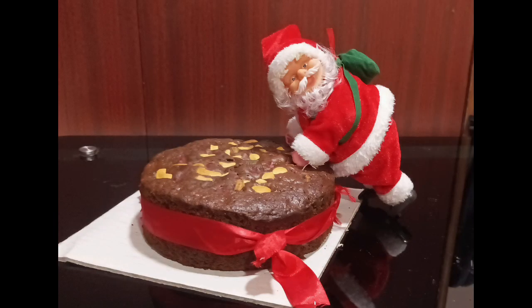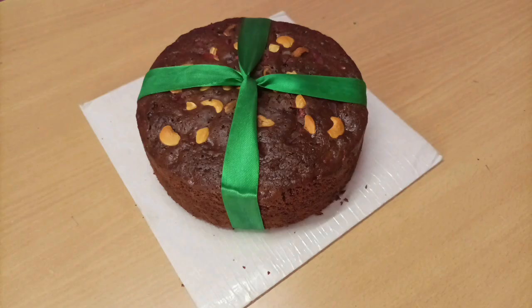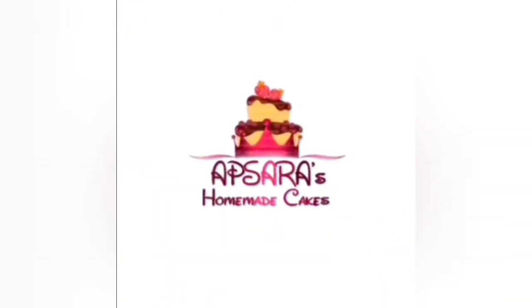Hello friends, I am Sangeetha Sarawana Kumar. Now let's get a taste of Apsara's homemade cake. We are ready for this cake.